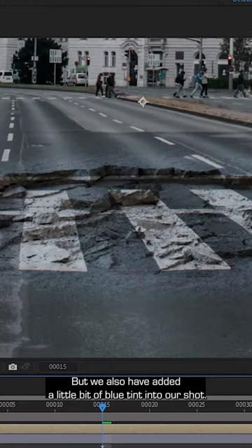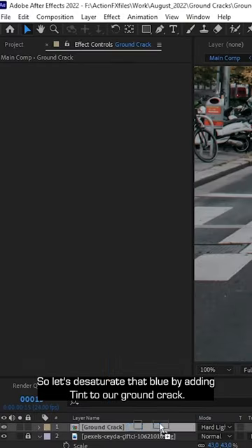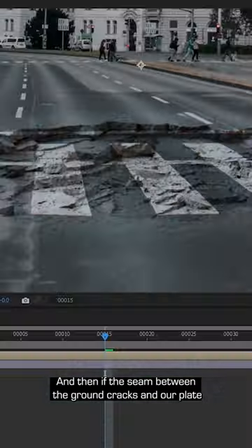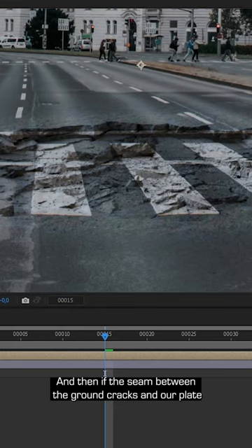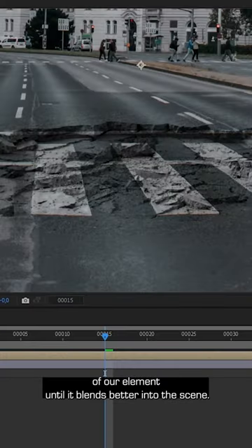We've added a little bit of blue tint into our shot, so let's desaturate that blue by adding tint to our ground crack. Then if the seam between the ground cracks and our plate is still too obvious, we can add a curve and play around with the contrast of our element until it blends better into the scene.